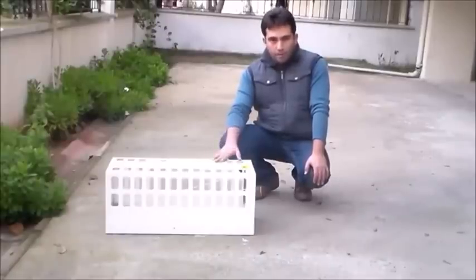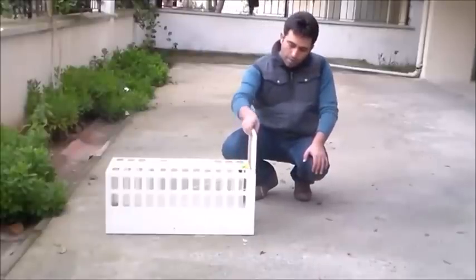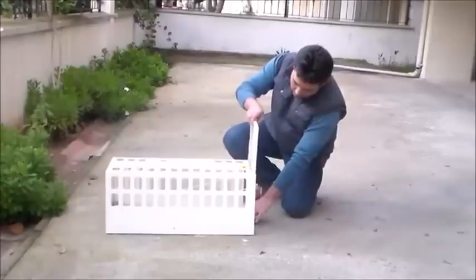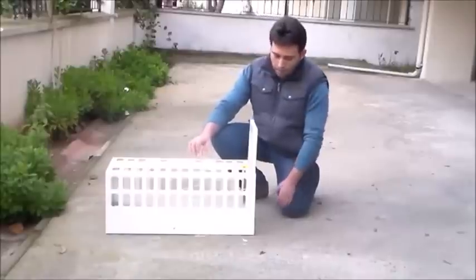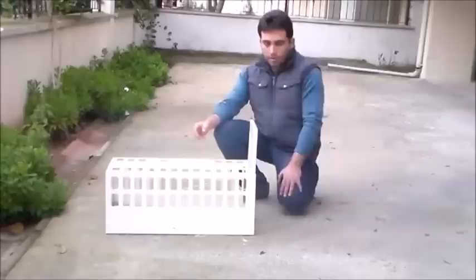Kedi kapanı yerli malı bir ürün, tamamen. Şimdi kurulumunu gösteriyorum. Kapağı açıyoruz ve buradan baskı yaparak kapağı sabitliyoruz. Kapak sabittikten sonra, gördüğünüz gibi, içerisine bir yem koymamız gerekiyor.